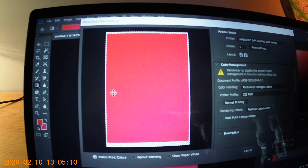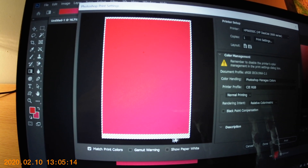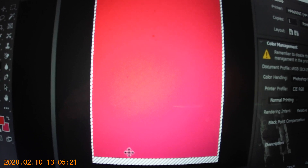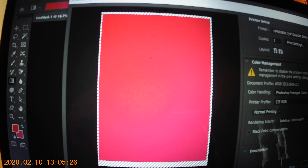Quite clearly, this area is what's going to be printed, and this area here is going to be the white bits that are going to be showing on my print. But I don't want that, so let's print anyway.